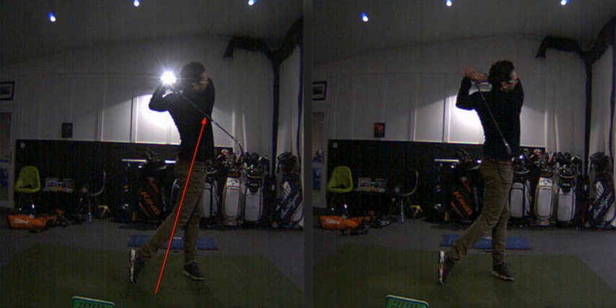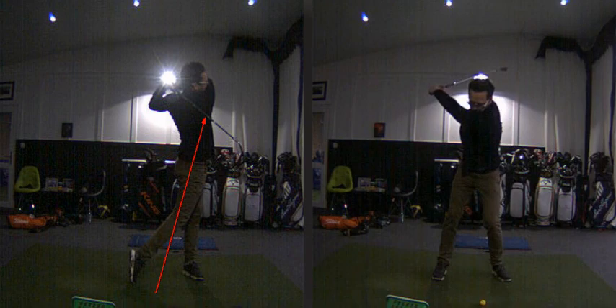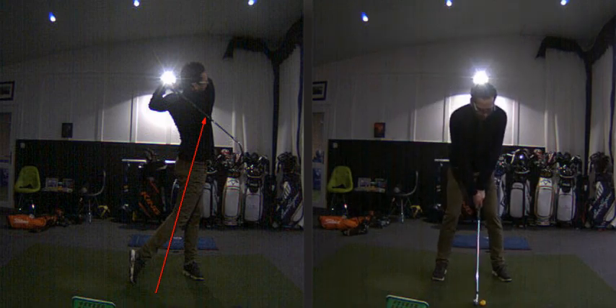Pavel, hit a better one than that before we finish! Guys, hopefully you've enjoyed the video and learned a little bit from it — please do hit that like button. Sometimes it's interesting to see faults that other players have so you can figure out what your own issues might be. Pavel, great session today — I look forward to catching up next time. We can definitely get this swing to single figures and get you hitting the ball a lot further. Good work!